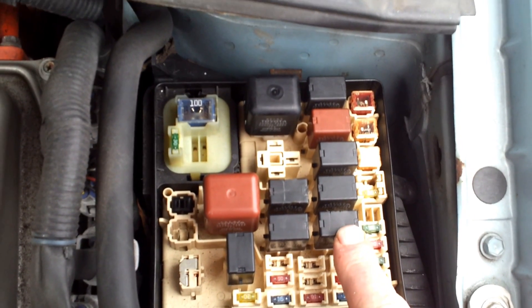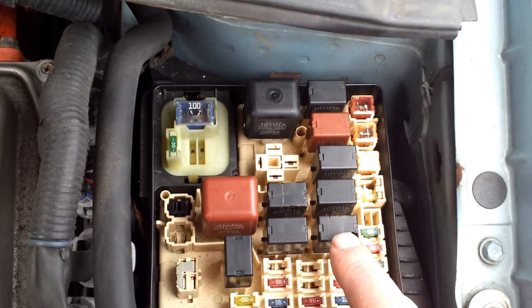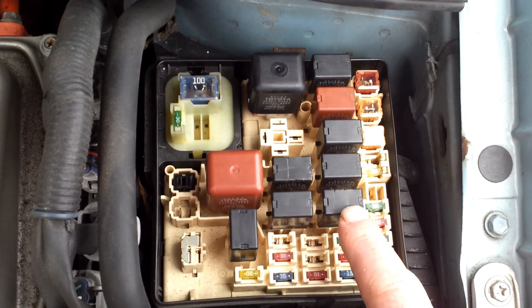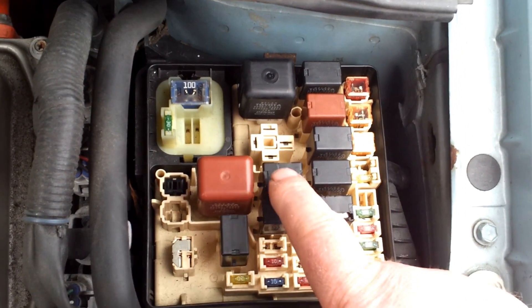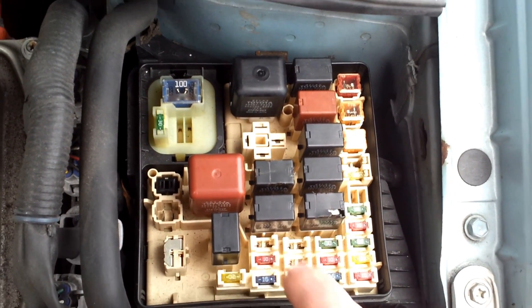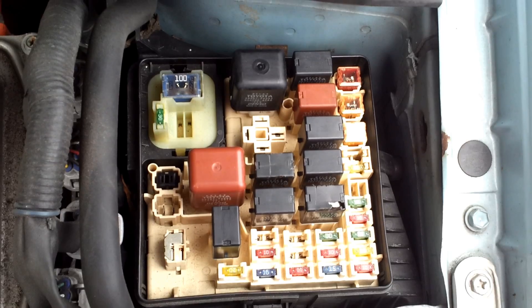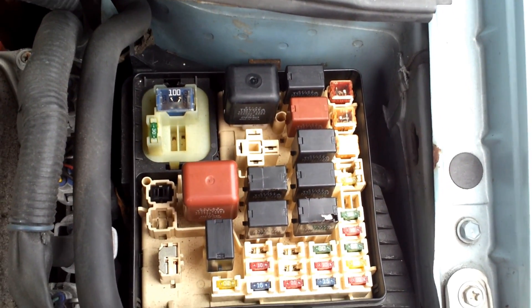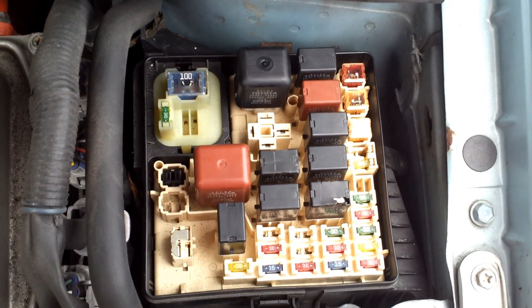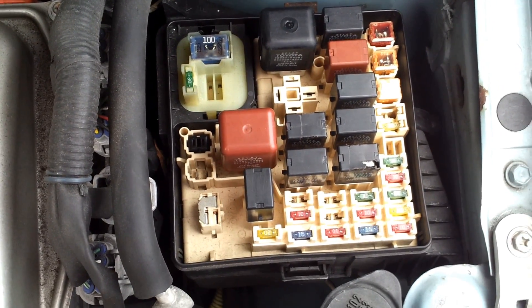The horn you hardly ever use when you're driving, so it has not had a chance to wear out. By swapping these over, your horn will still work, your fuel pump problem will be sorted, and you will not have any problems with warning lights coming on. Thank you for watching.